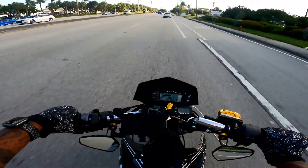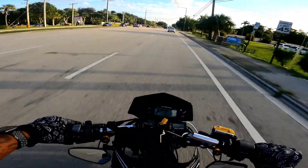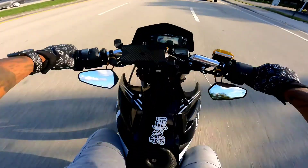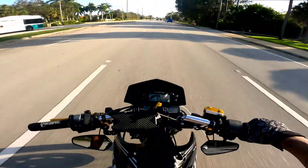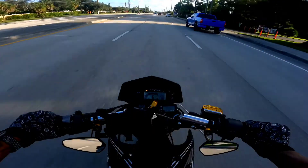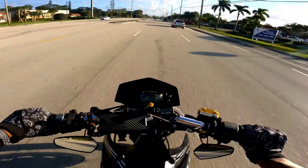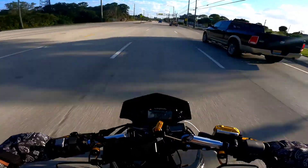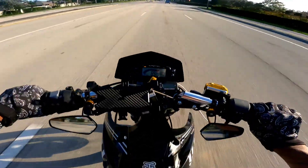I think I'm gonna stop in a minute and adjust my idle a little higher. This thing only has about 600 miles on it so far. I got a headwind in front of me pushing me back, but 65.